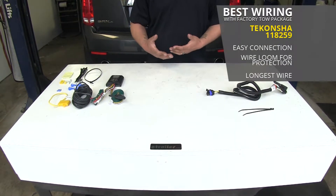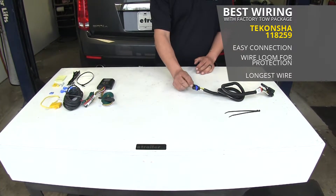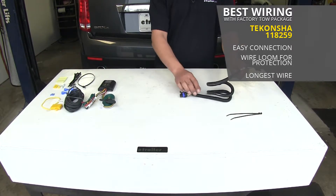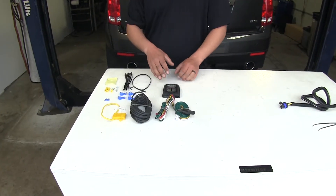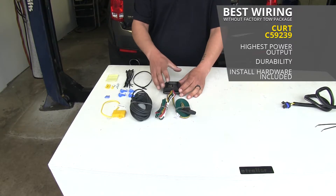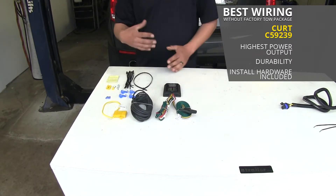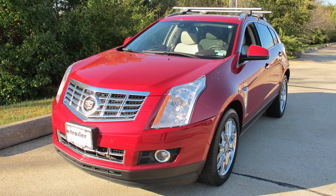If you do have the tow package on your SRX, I would definitely go with the Tekonsha wiring because it has that easy connector to plug right into it, that nice protective loom going around the wire, and the longest wire available. If your SRX doesn't have the tow package, our Curt is going to be the best option — it's going to have the highest power output out of all our kits, that potting material keeping the converter box sealed and vibration down, as well as all the components necessary to get it in place. And that'll finish up the look at the best custom fit vehicle wiring options for your Cadillac SRX.